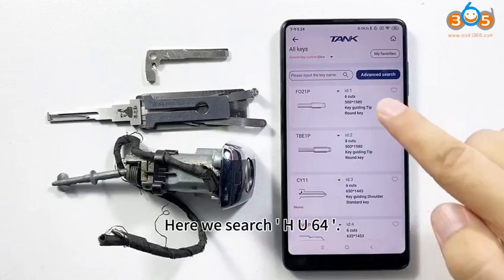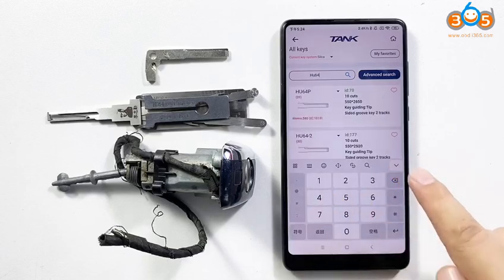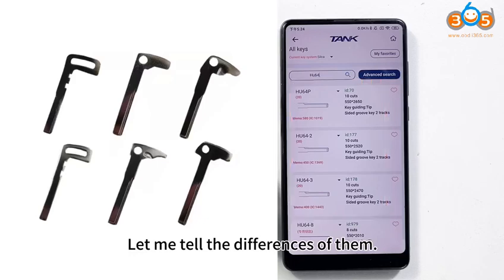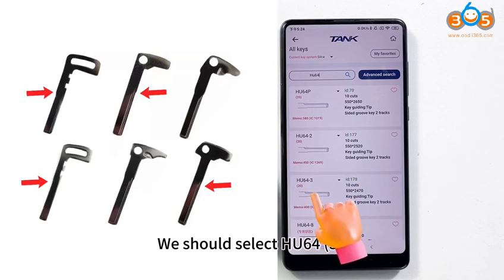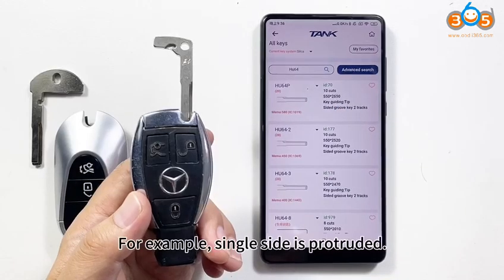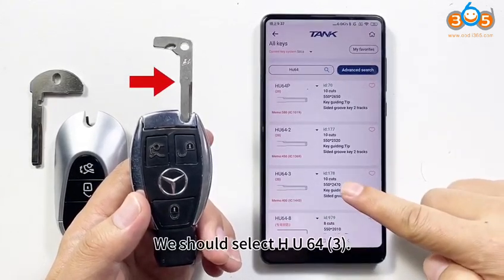Here we search for HU60. There are three options — which one should we choose? Please watch the shoulder part of the key. If one side is protruded, select HU60 for three. If both sides are protruded, select the first one. For example, if single side is protruded, select HU60 for three.